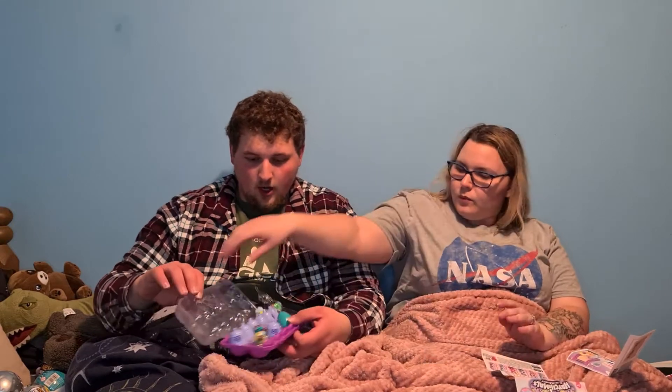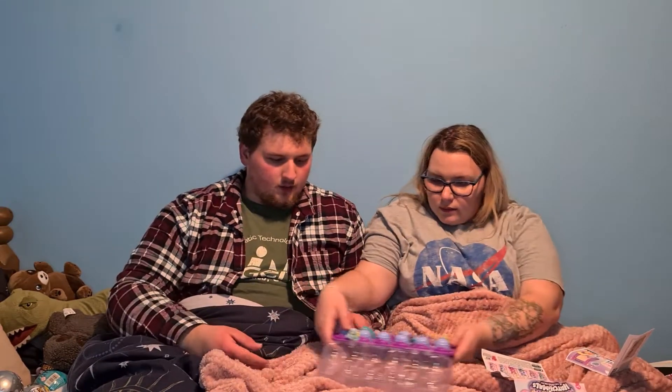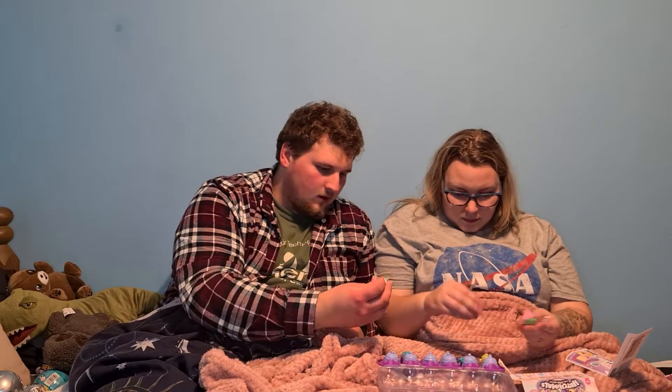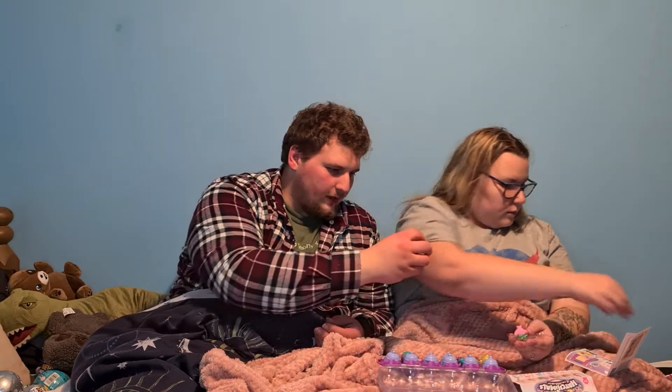These are Hatchimals Shimmer Babies. That's a sticker. How do you open them? Oh dear, oh dear, oh no. What have you done wrong? I goofed, I done goofed. Oh, it's another fluffy one. Oh, that's so cute. It's like a koala. Look at it.